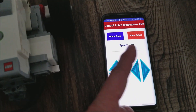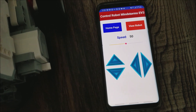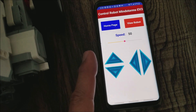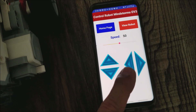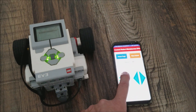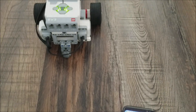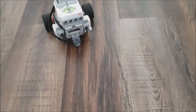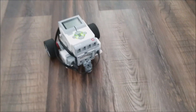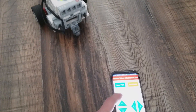Once it comes up, you are brought to this screen. You can now choose your speed — I'll just keep it at 50. And then you have forward, backwards, left, and right. The one thing that was cool about the Inventor app is you could do forward and turn at the same time. With this one, you cannot do that at the same time. So you just have to do one thing at a time.